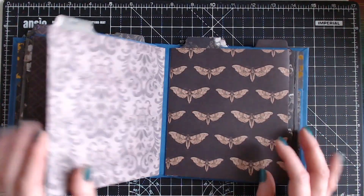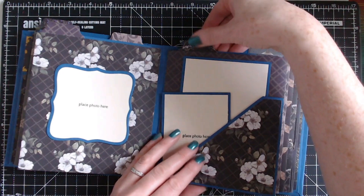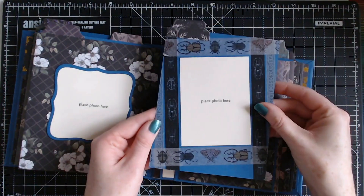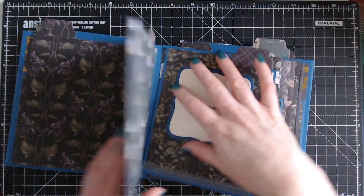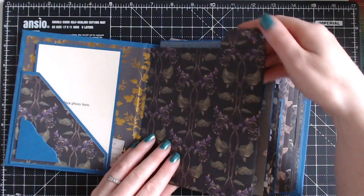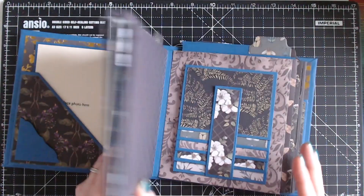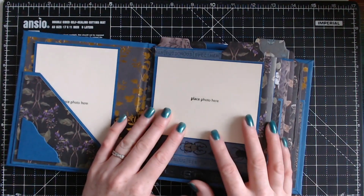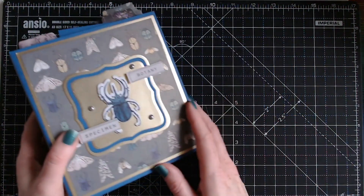I haven't decorated that one, but I have done this one. All the decorations are there — there's loads you can do; your imagination is your limit really, as each page is a pocket. Let me give you some more information on how you can actually watch this full feature tutorial.